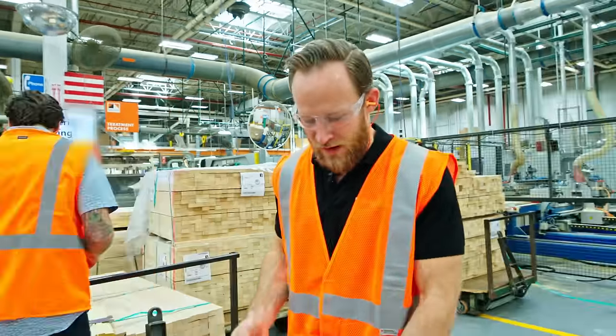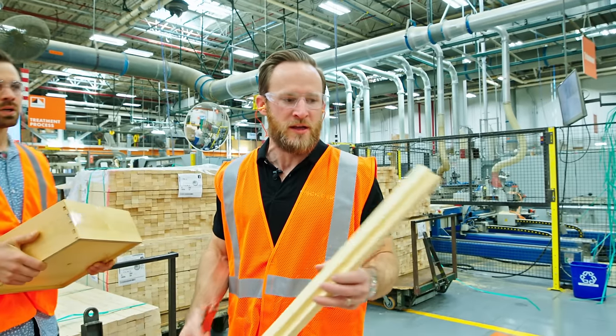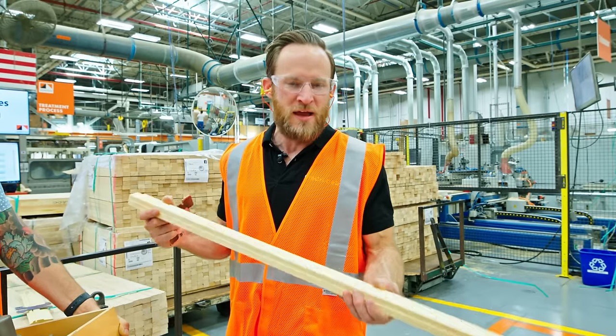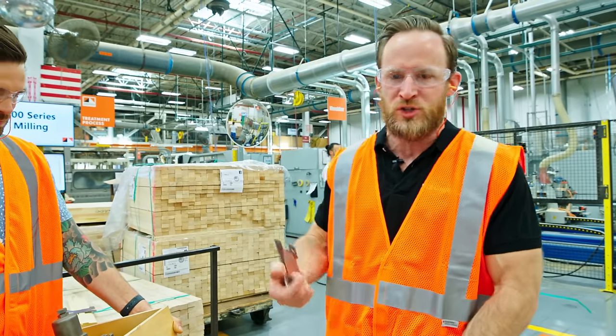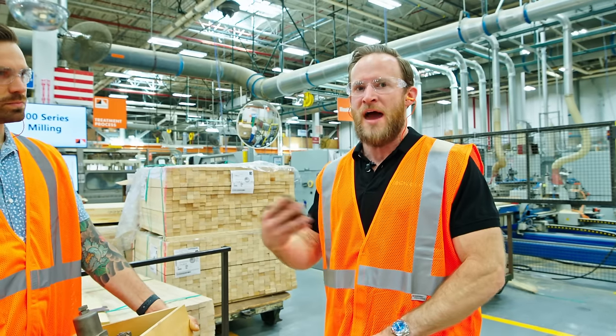I want to correct myself — I said finger-jointed pine, but the reason this particular piece is not finger-jointed is that it's going to be client-facing. The client-facing components are not finger-jointed, whereas the structural lumber portions of the window — the parts behind the final finish — would be finger-jointed.